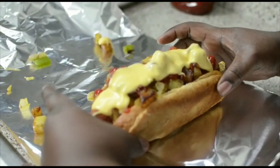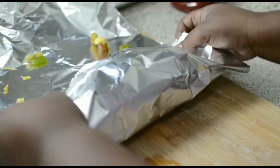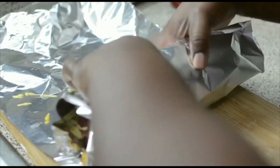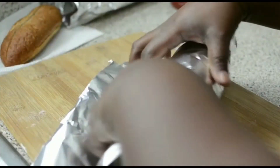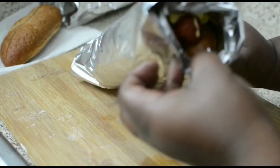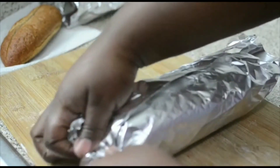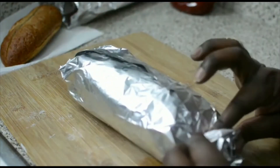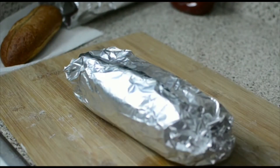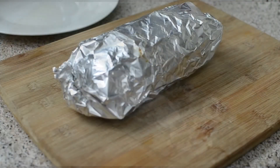Now we're going to wrap this up - pull it down, put this part here, hold it tight, and just roll it. Don't be afraid, roll it. Secure the ends. We're going to pop this right in the oven for a good 10 to 15 minutes, then I'm going to slice it right down the middle and that's it.